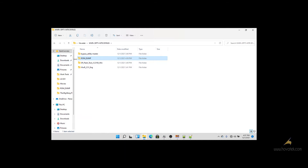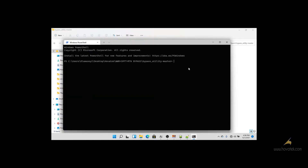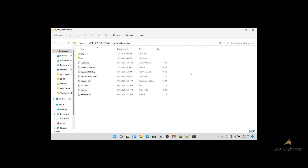Go to the bypass utility master folder and open a window terminal in the folder. You start the bypass process — run the bypass command — and connect your device. As you can see, the protection is disabled, so now I can perform the readback.